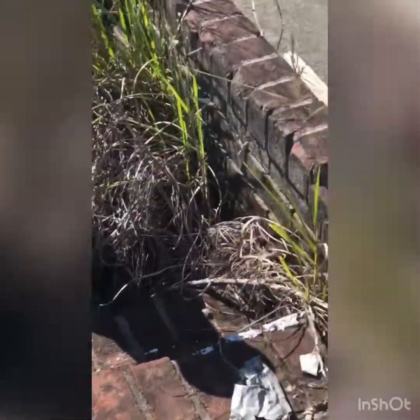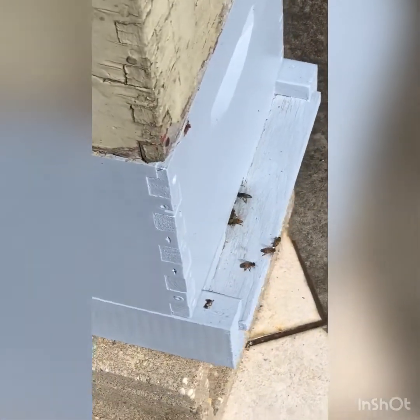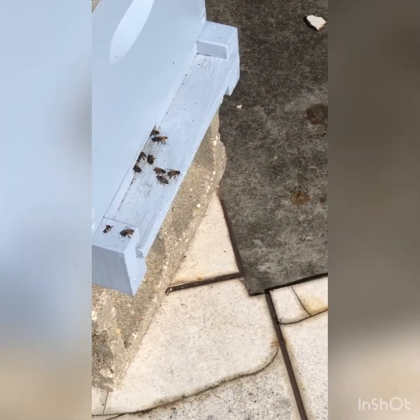I think most of mine are Italians. I have a couple of hives that have real dark bees in them - the guy that I got them from said that he had a cross between Italians and Carniolans. And this hive here is the last one I have and it doesn't have any dead bees around it, so I don't know.